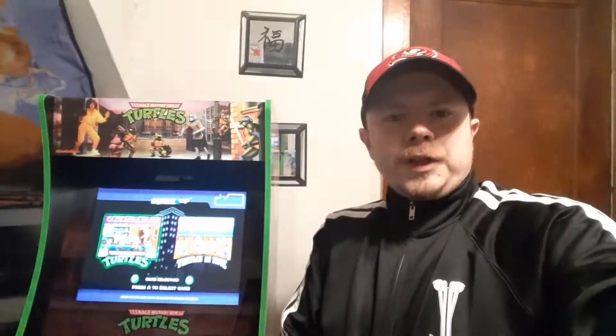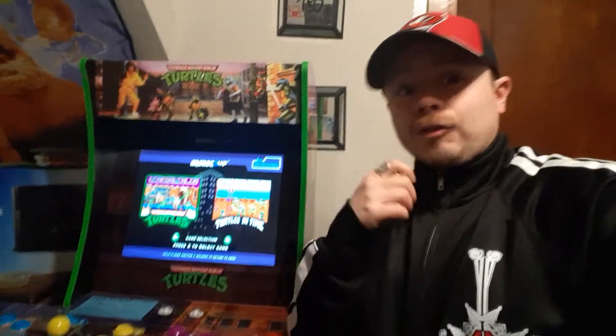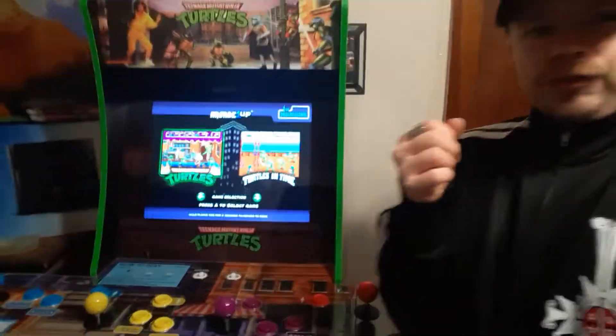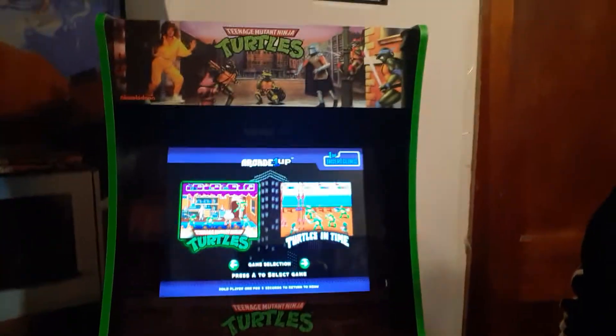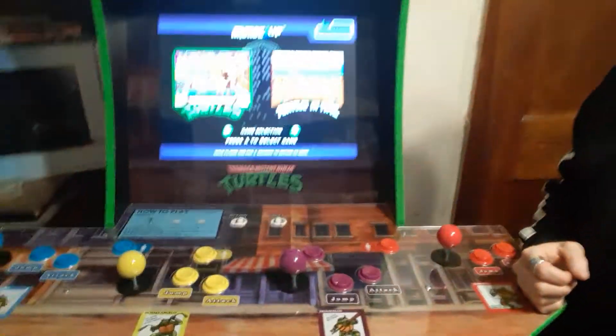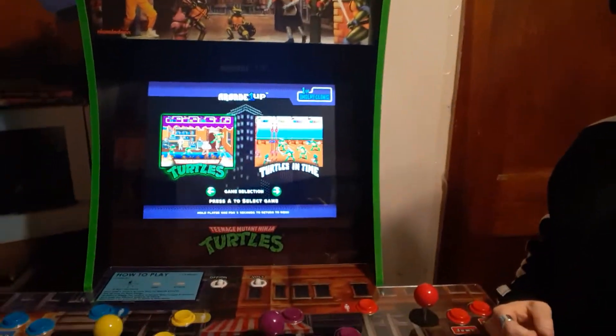Hey everyone, this is GokuSunDBZ, and this is just a special little V-LOG announcement for a special review I'm going to be working on in the next week, and that is for the Teenage Mini-Engine Turtle Arcade 1-Up.